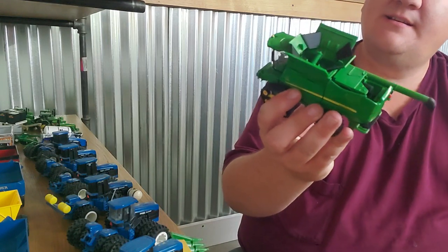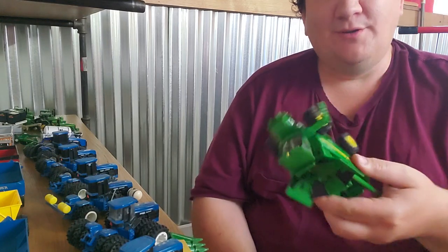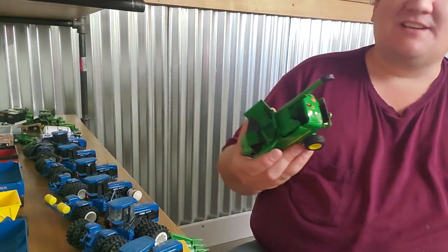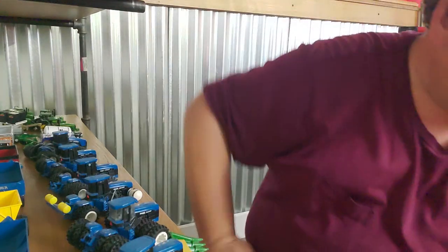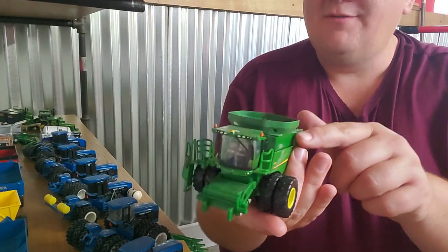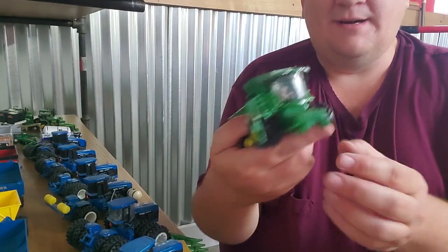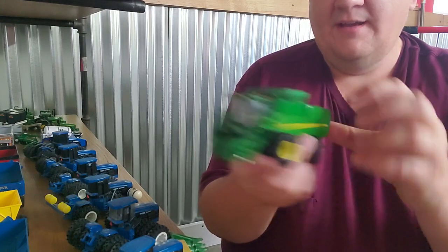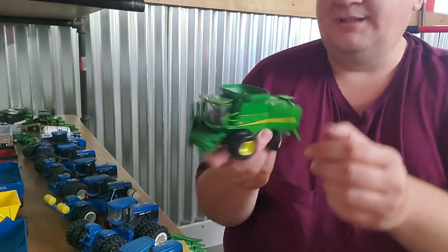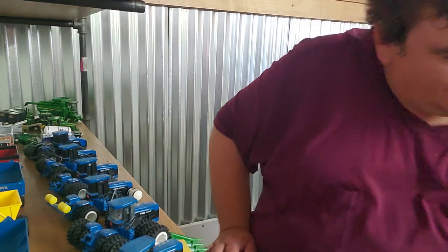Here is an S680 track combine. I ought to sell this sucker — I've got no use for this thing at this point in my life. I ought to get rid of it. Anyway, it's a nice combine, don't get me wrong, I just don't need it. Now here is the S690 authentic combine — they did a really nice job on this. This is an aftermarket tip-top on that thing, a bin extension. These are nice combines. Ertl did a really good job — everything pulls out, ladder pulls out. Just a really nice piece. I ought to do a review on that.